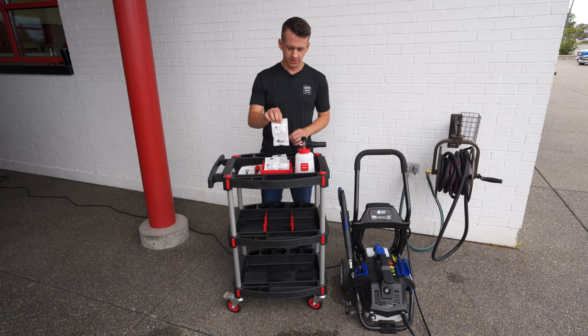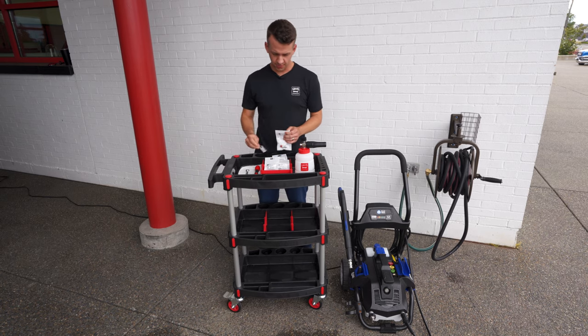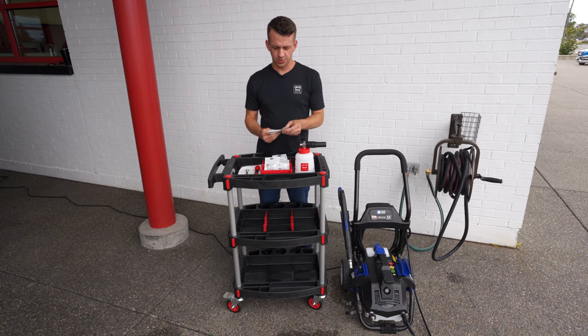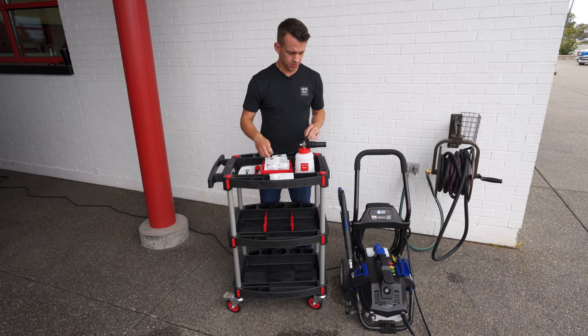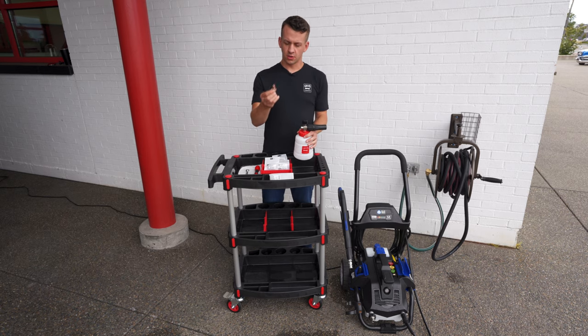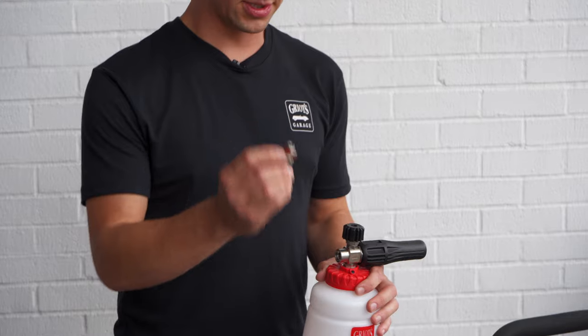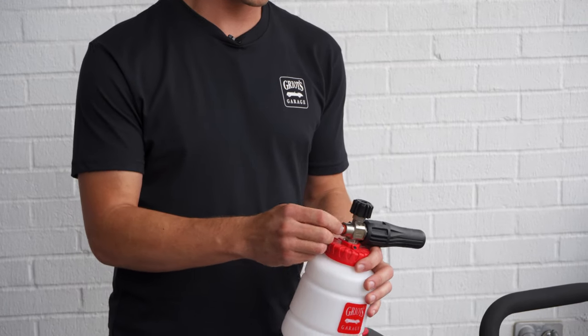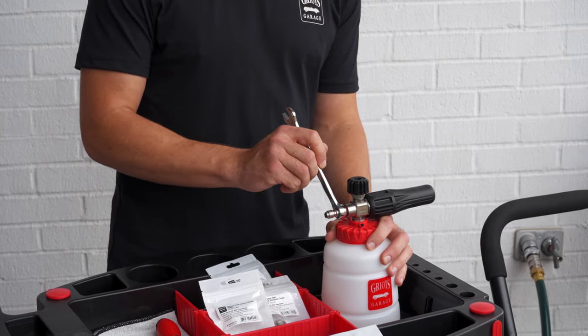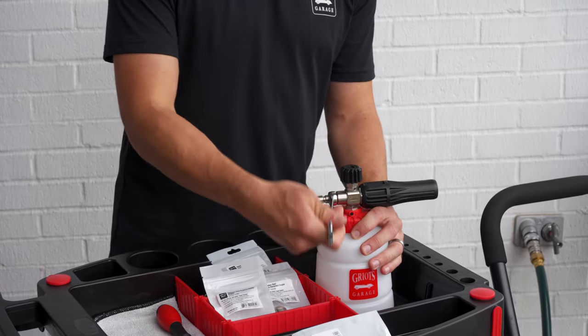Now we can install the coupler plug, so we'll open the bag here. This is going to allow you to quick disconnect your foam cannon to your pressure washer or swap in another accessory. The coupler plug comes with pre-installed thread sealant, so you don't need to use thread tape. Put that in finger tight and then tighten it down snug with our 14 millimeter wrench.